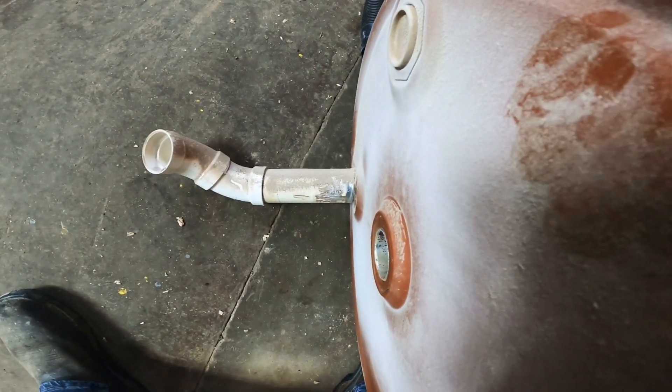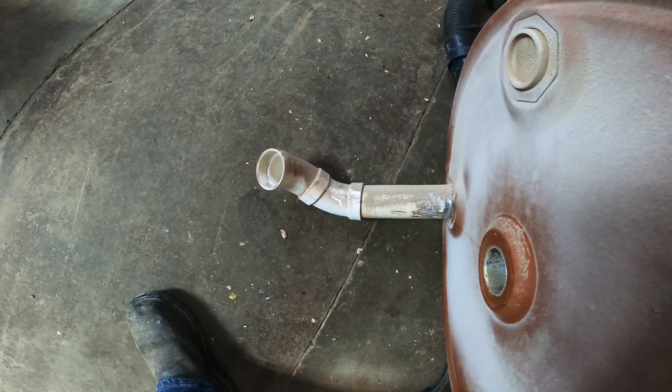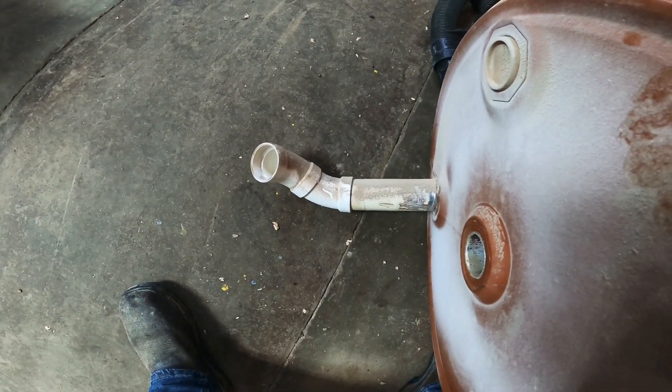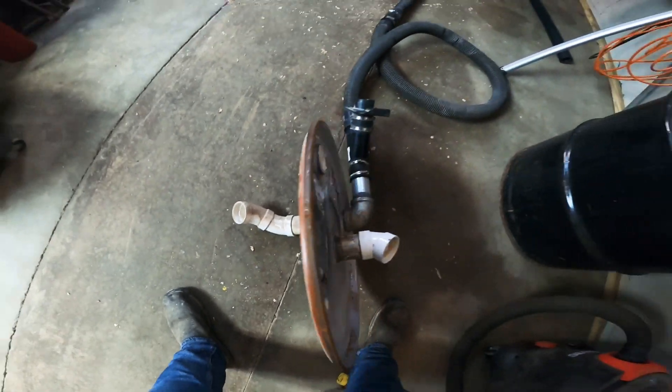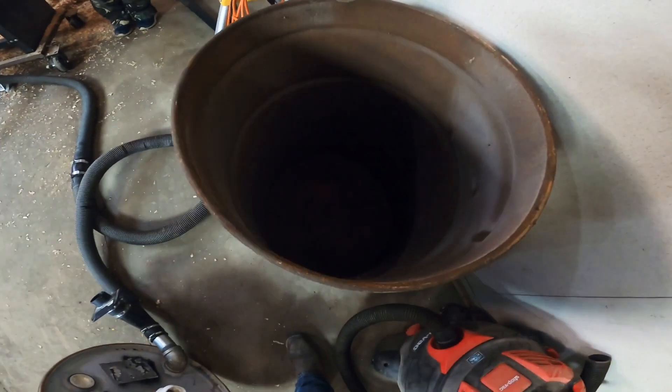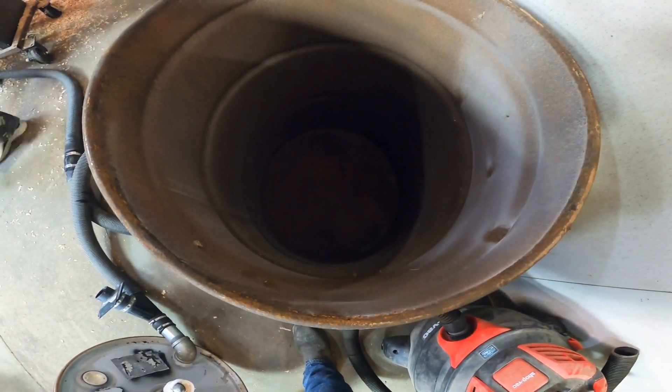Then I put a couple of fittings directing the airflow in a spiral direction around the bottom of my can, which would allow the material to settle down in the base of the drum.